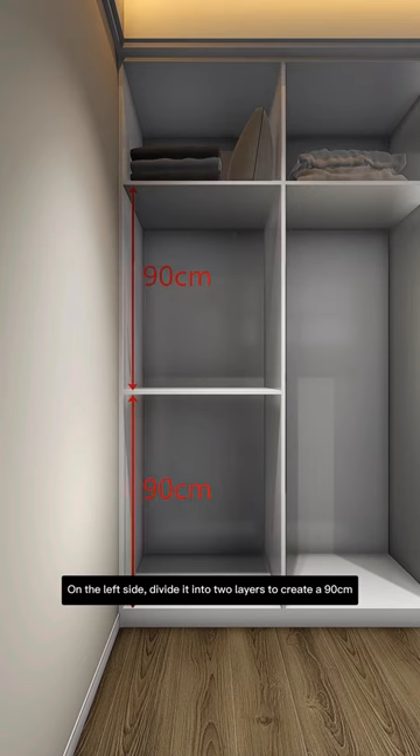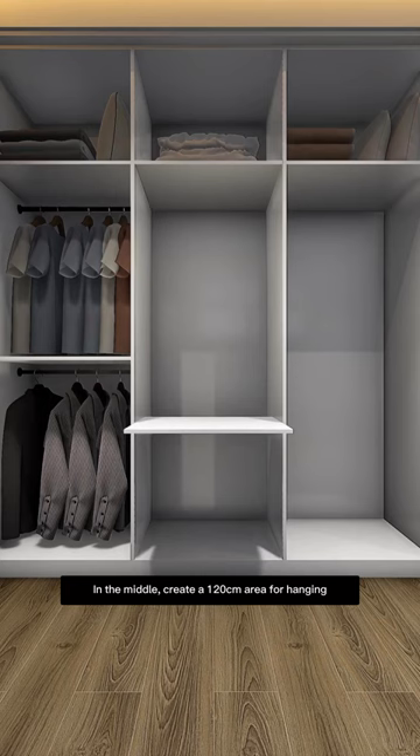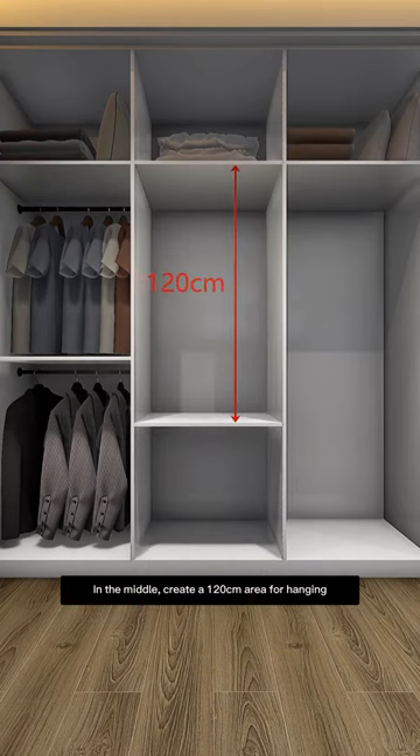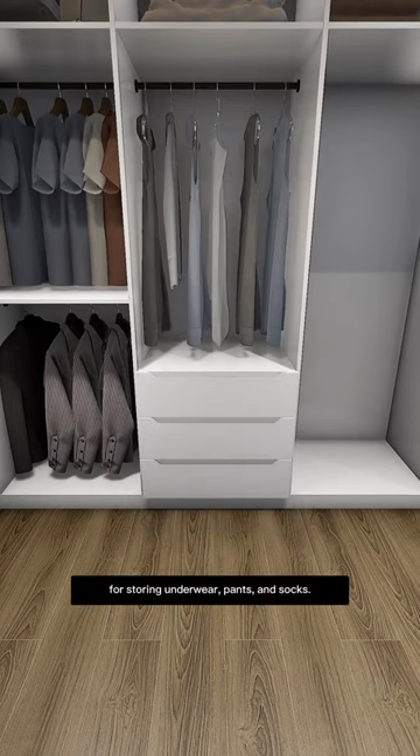On the left side, divide it into two layers to create a 90cm short clothing area for hanging long clothes and pants. In the middle, create a 120cm area for hanging medium-length clothes and place drawers underneath for storing underwear, pants, and socks.